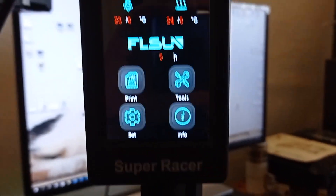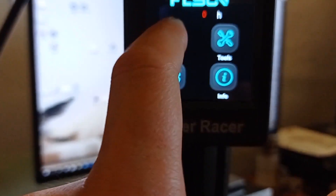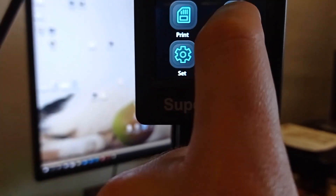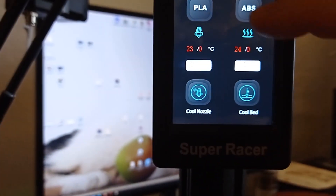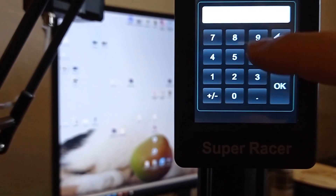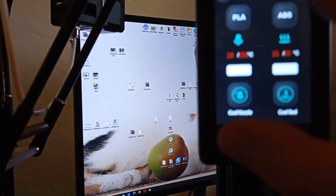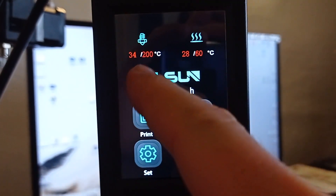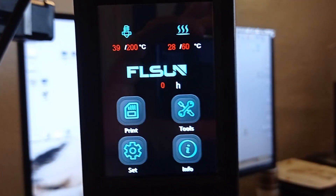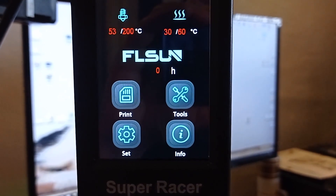But also, you can start printing by USB connection. When you are ready for printing, you just need to press print. Before starting, we need to start preheating — we will set it to 200 degrees and confirm. So now we need to wait for the temperature to rise for both settings, and after that we can start printing.